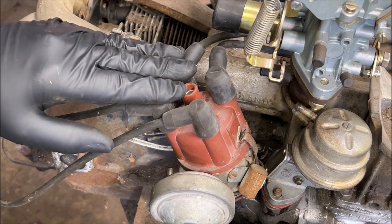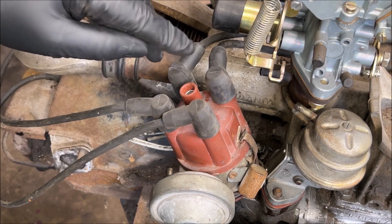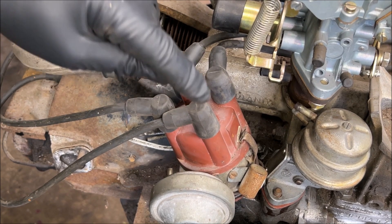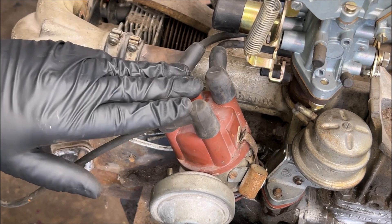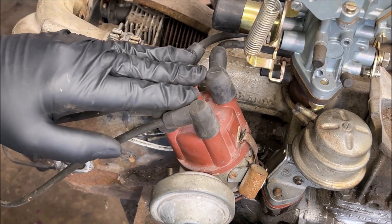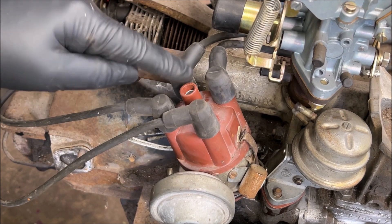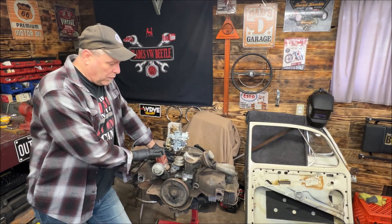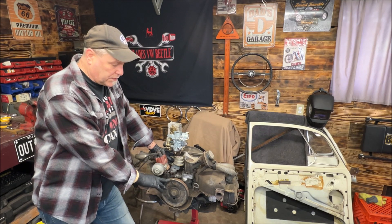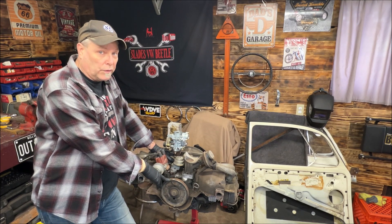When we do our adjustment for the rocker arms, I'm going to go counterclockwise — which would be 1, 2, 3, 4. I'll do this nice and slow so everybody gets it. I'm going to show you something very important about the distributor. We're going to go over this in a minute with top dead center and what markings are on the crankshaft pulley. Right now I have it at top dead center on number one.